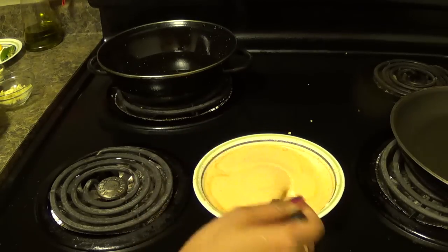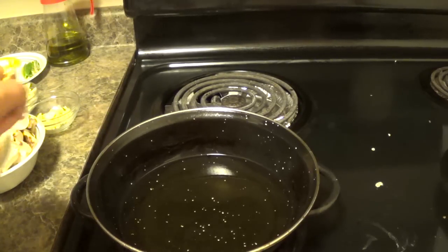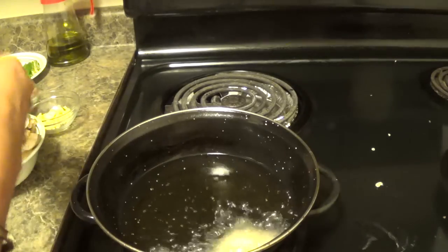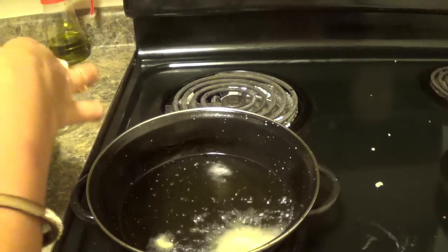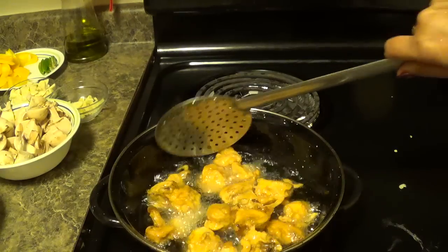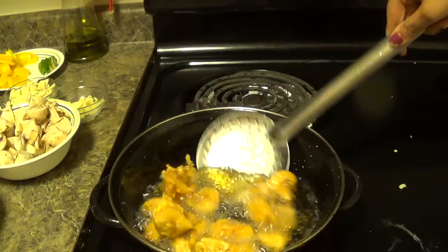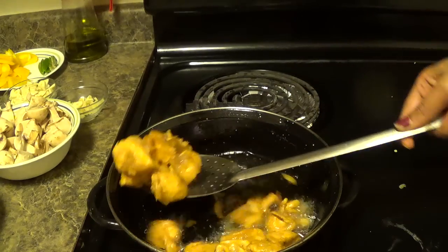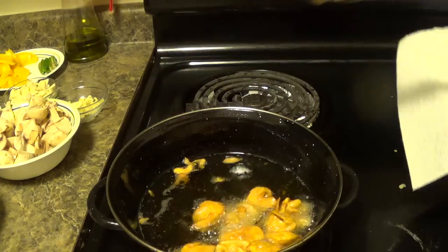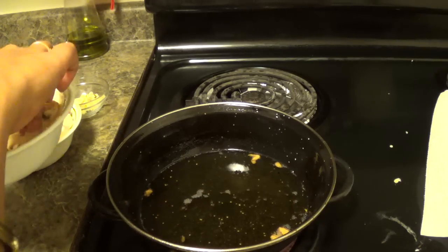Now we will fry the mushroom. Oil has become hot. Fry all the mushrooms in 2 to 3 batches. Place the fried mushroom on a paper towel so that all the excess oil will be soaked by the paper towel.